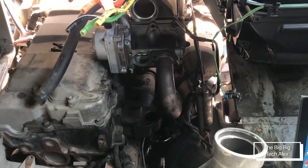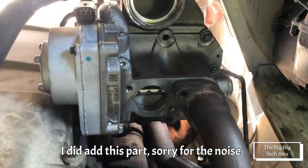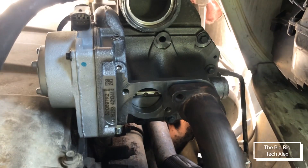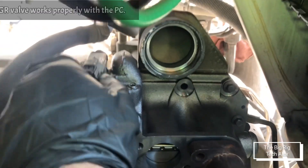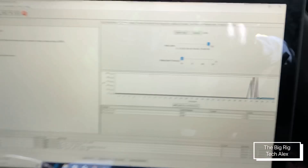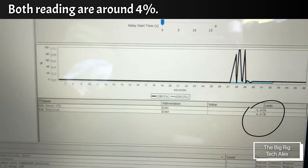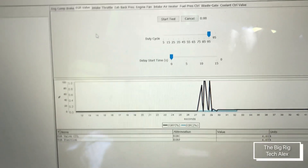The new EGR is already installed, so now we're gonna check these wires and pull it in. With the readings, it says 4 and 4. We're gonna start doing the test.